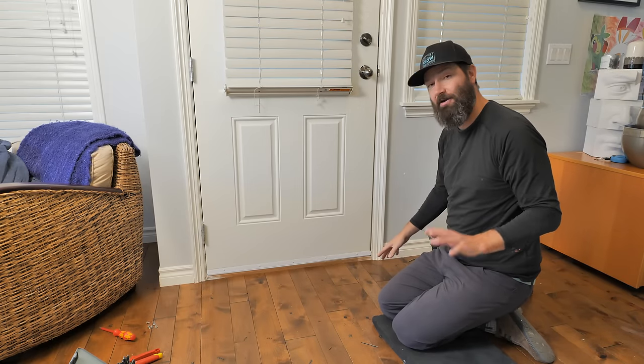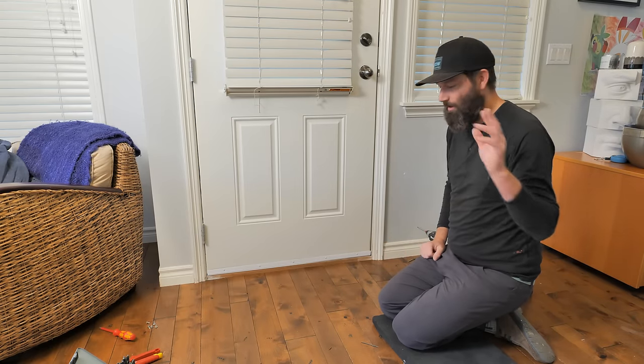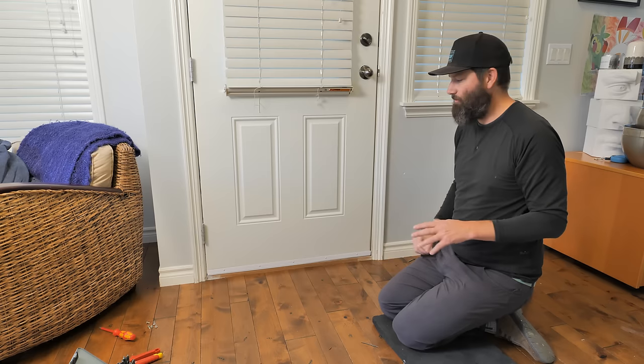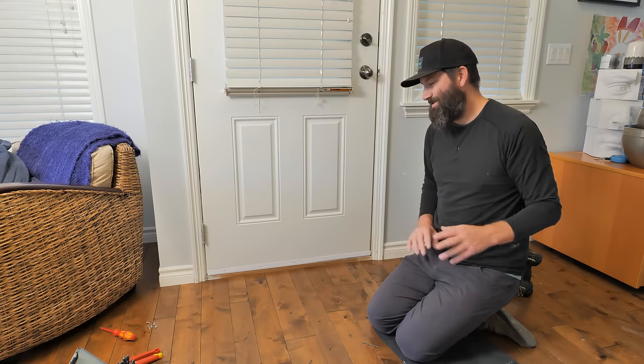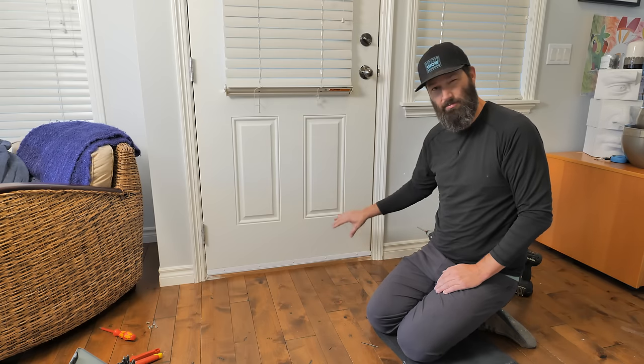Perfectly installed door sweep! If you have any problems with your door sweep at home, drop a comment and I'll get back to you and help you out as best I can. If you have a different type of door sweep situation or want to learn about different products, check out my buddy Scott over at Everyday Home Repairs — you can see his video on door sweeps linked here.